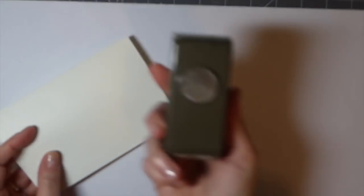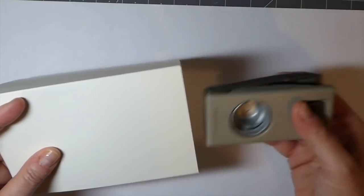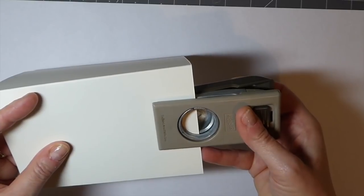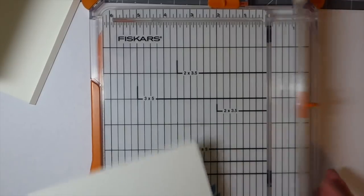Then I take — this is a one-inch circle punch, but if you don't have a punch just use your framelit or you could just cut that out with some scissors. I'm just going to try to center that, and that's your base. We'll come back and glue that.